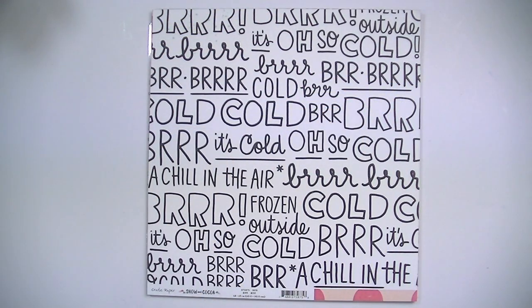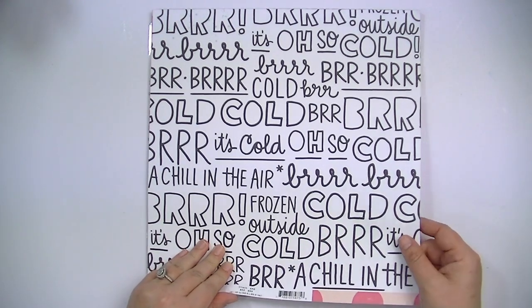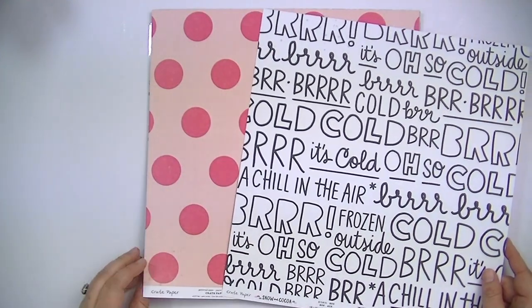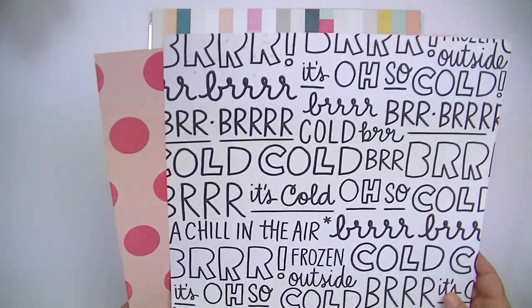Then we have this one called Burr. Of course, it has these big words and the opposite side is a polka dot. Really, really cute. I like that one a lot.